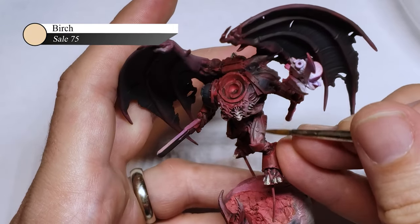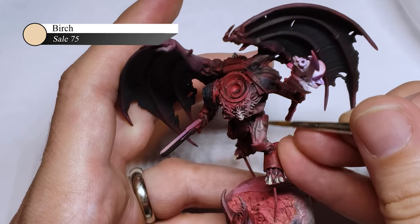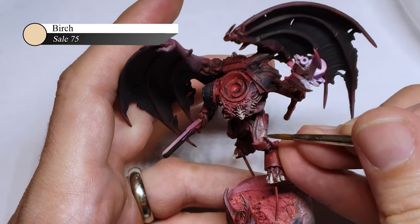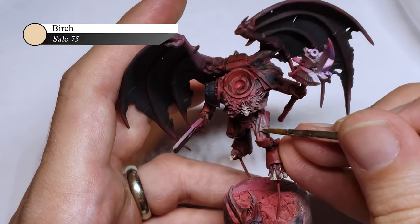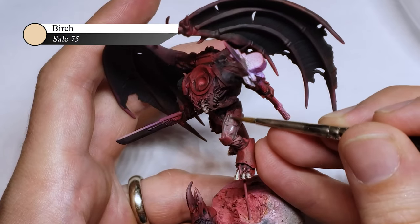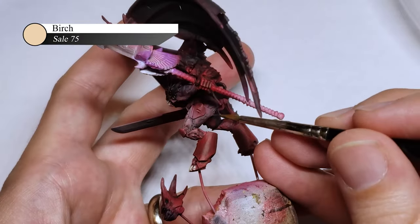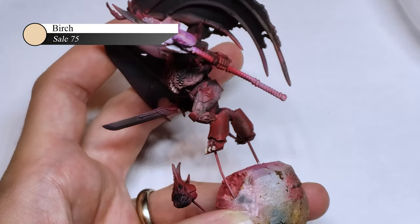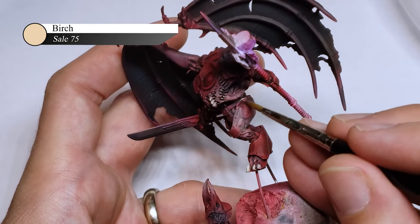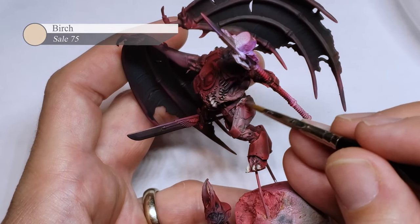For the final portion of the skin, I apply a couple of thin layers of thinned-down Skeleton by Birch — probably about 50% paint, 50% water — over the highest parts of the musculature of the fleshy parts. This last layer really helps to provide a little more definition to the muscles and add a little more pop to the flesh. It also tones down the gray a bit from the previous layer to give a really interesting, but not quite right, skin tone.